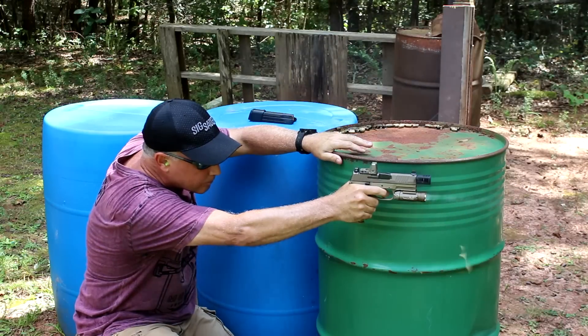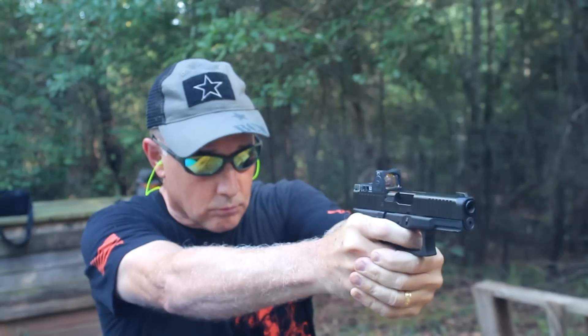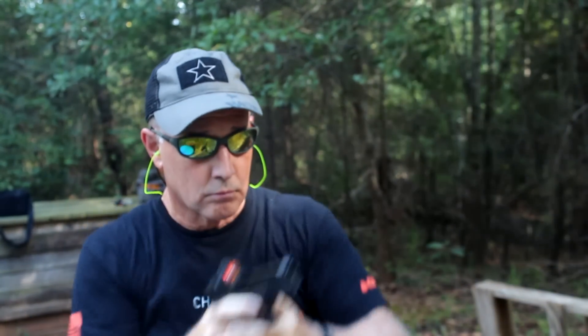One of the problems has been that these were not designed to fit on handguns, and because of that some have had flickering issues. There have been some remedies, but Trijicon moved it up to the Type 2 to take care of any kind of problems. The electronics were advanced and improved, and what held the battery in was strengthened. So these small little micro red dots have proven themselves to be excellent over the past couple of years.